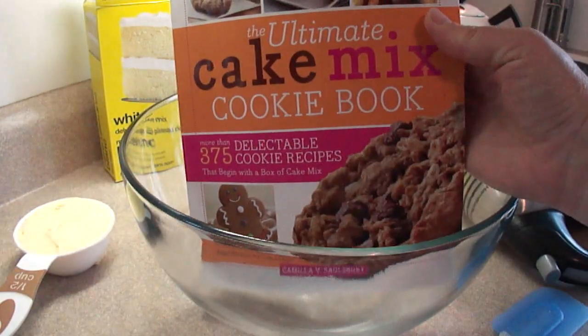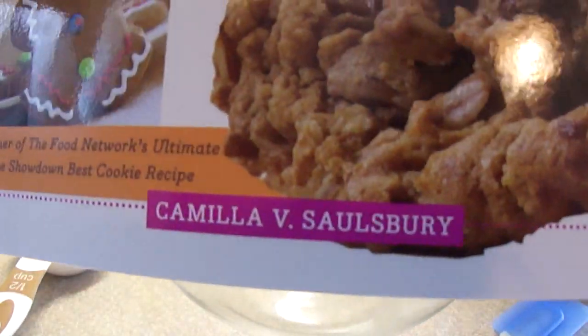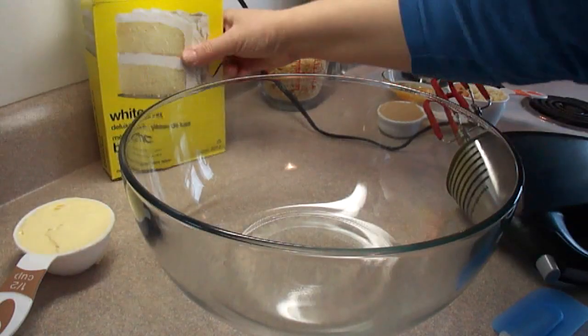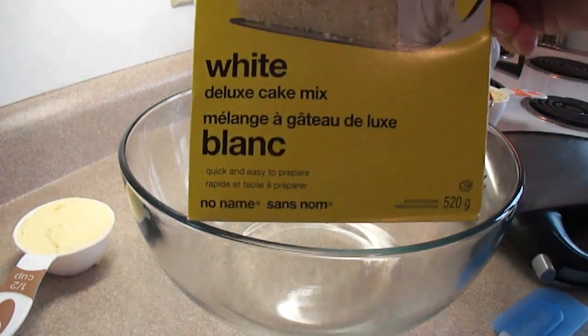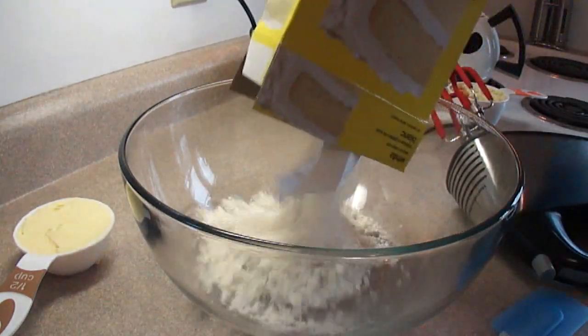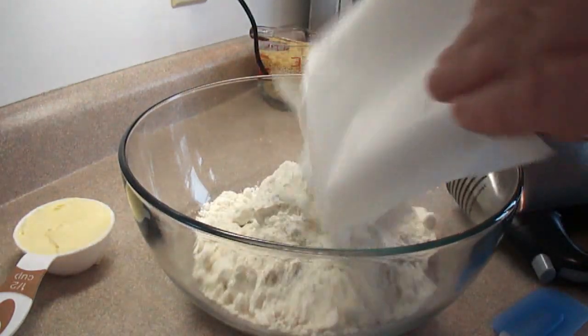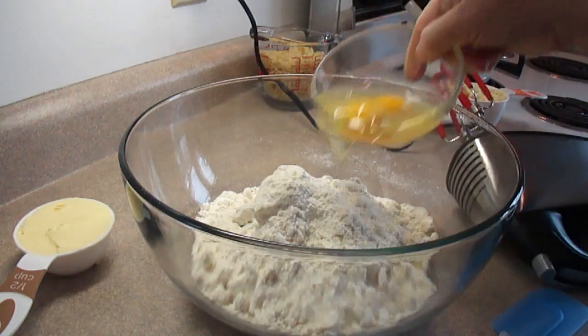I actually found this at a thrift store, a second hand store, and it's by Camilla Salisbury. Starting off with the cake mix — a white cake mix. I am using the store brand because I find very little difference between store brand and Duncan Hines or Betty Crocker or those name brands.